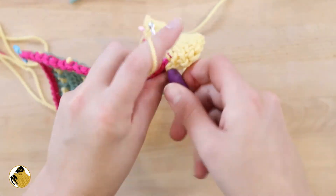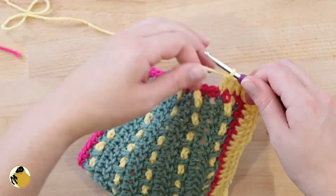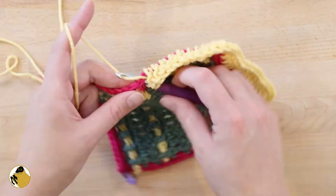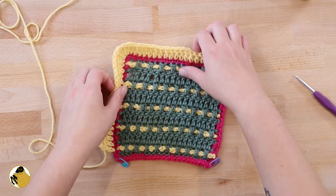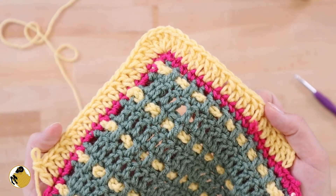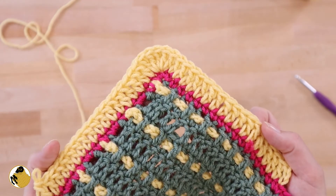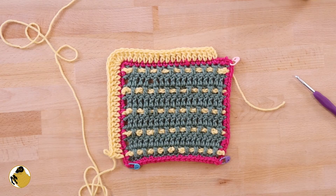Now we're just going to continue around by doing a base round. I don't have to worry about working into the side or the raw edge of my double crochets anymore, which makes things much much easier. You'll do this all the way around — work five double crochets into each corner stitch and then just join the beginning to the end with a slip stitch. It's really easy — I love it!